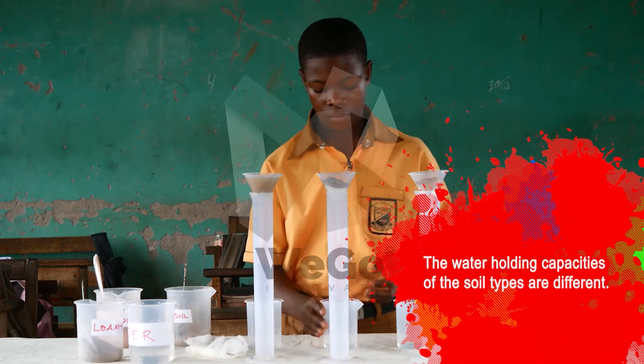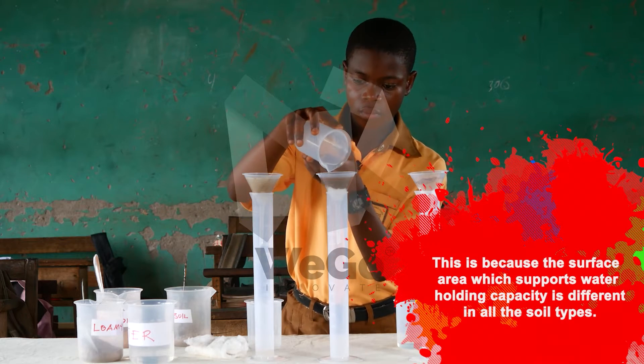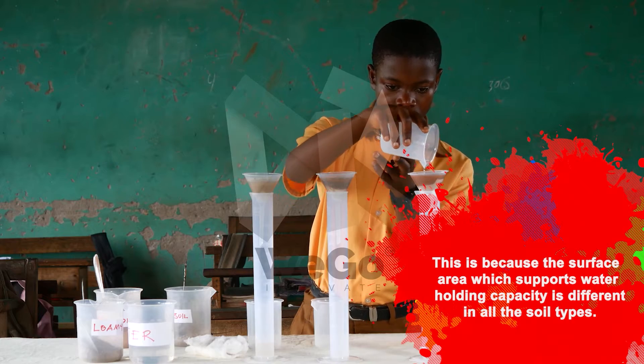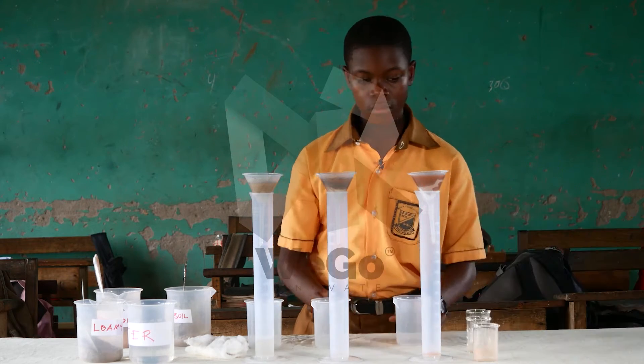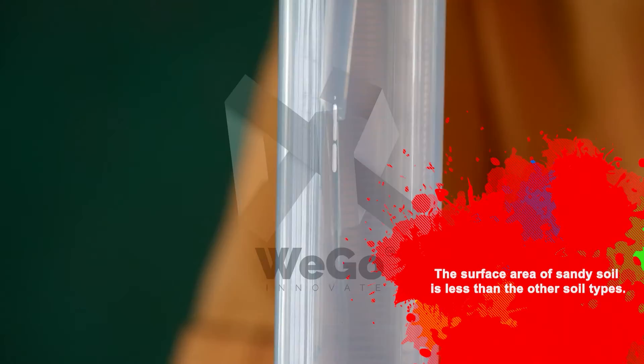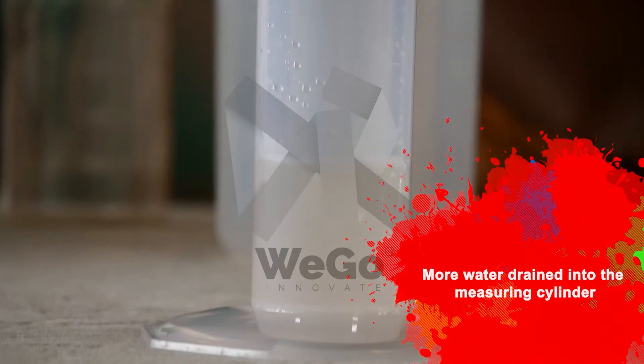The water-holding capacities of the soil types are different. This is because the surface area, which supports the water-holding capacity, is different in all soil types. The surface area of sandy soil is less than other soil types, so more water drains into the measuring cylinder.